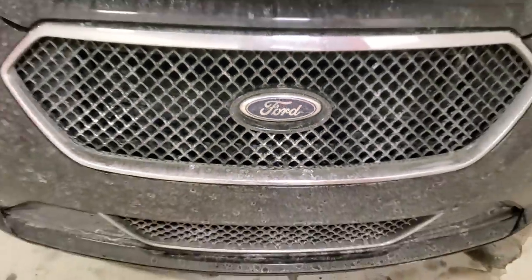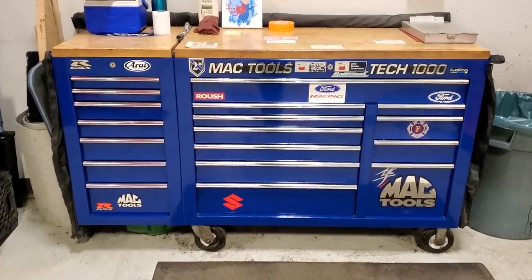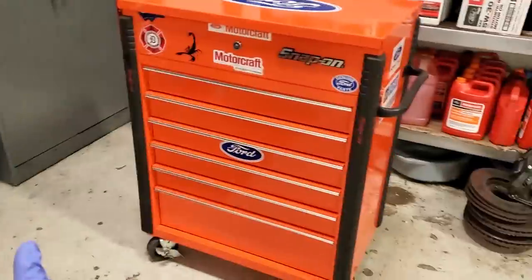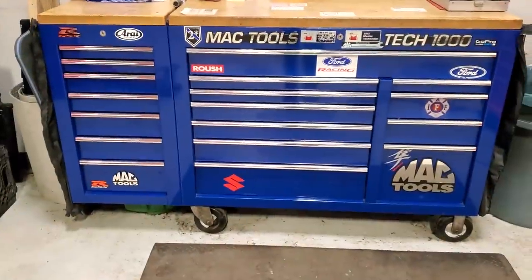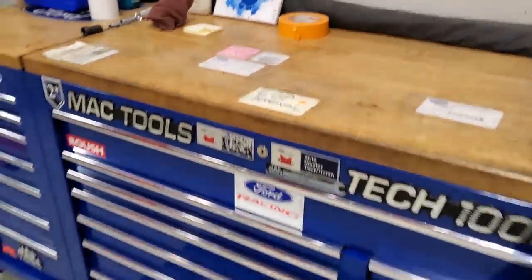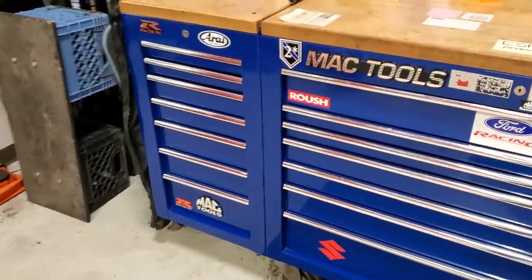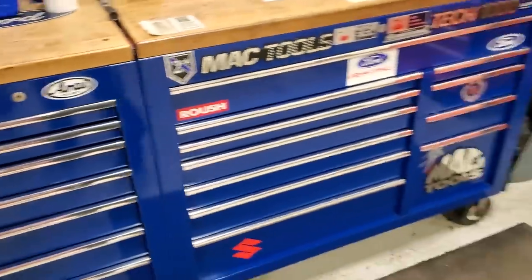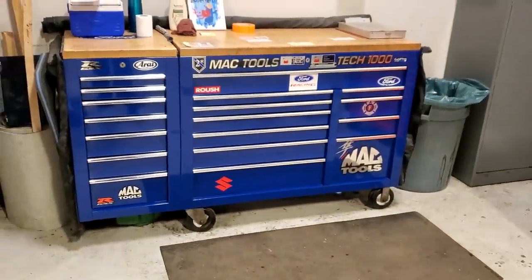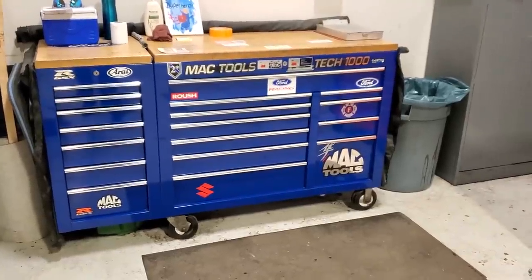What's up guys, welcome back to the channel. Today we're doing a toolbox review of old PTT's setup. I've had a lot of comments asking when I'm going to do a toolbox walkthrough. I don't have a big snap-on monstrosity, which you don't need. I'm not buying every tool in existence — it's just what I need to do in my job.